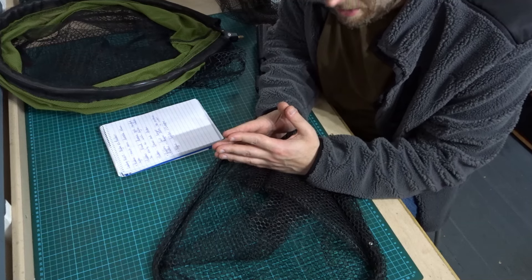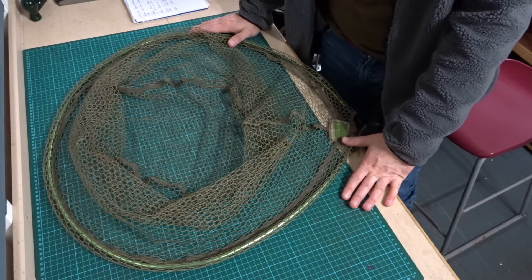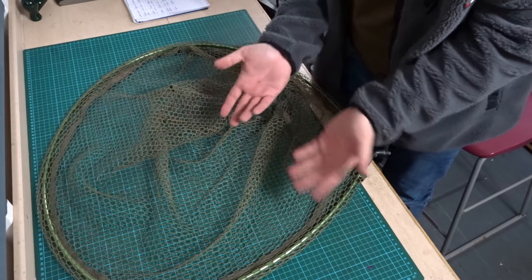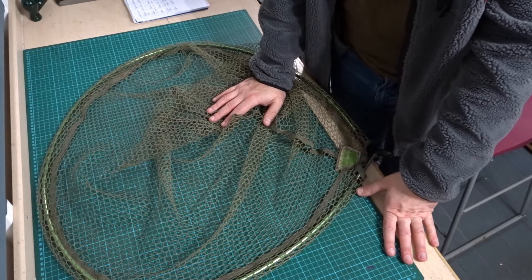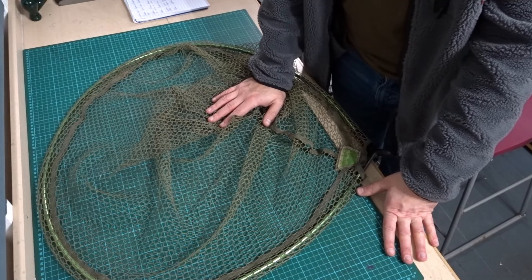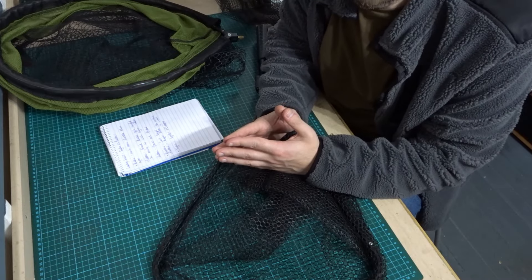When it comes to carp fishing, when you're catching those big fish, I've always used nylon nets — nice big nylon nets, including one that folds out. I've not really seen the really big rubber nets on the market; maybe there are some out there, but I still use nylon for large carp for now.